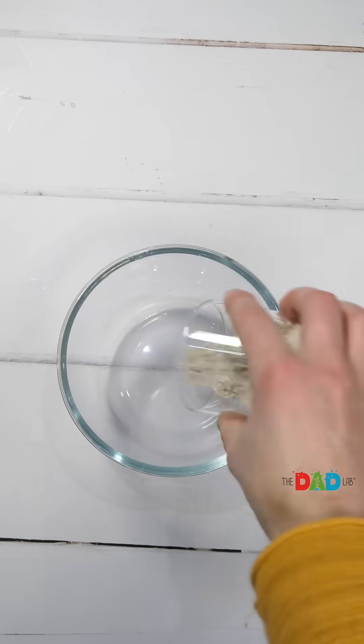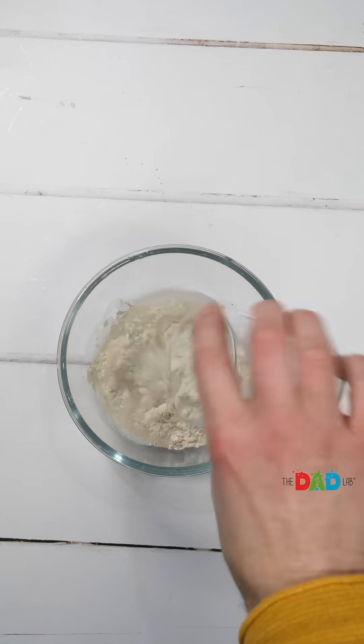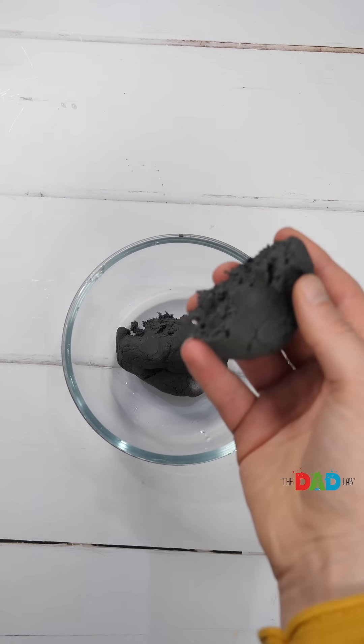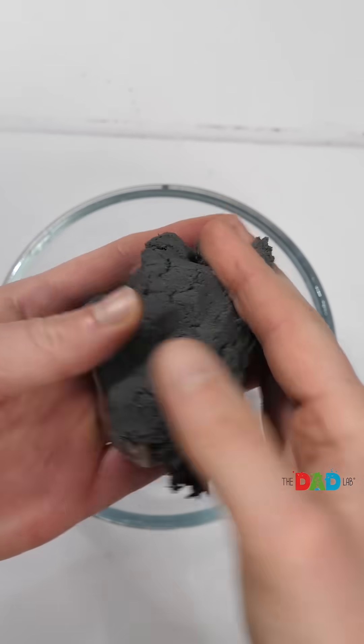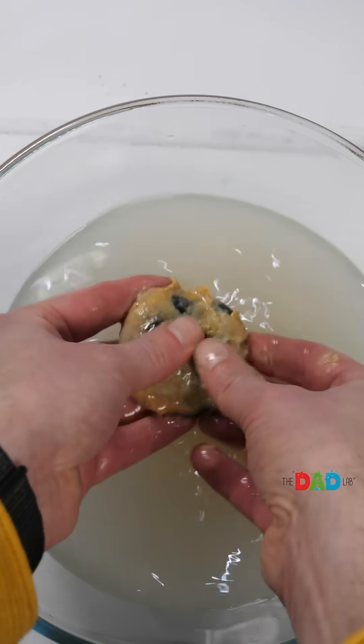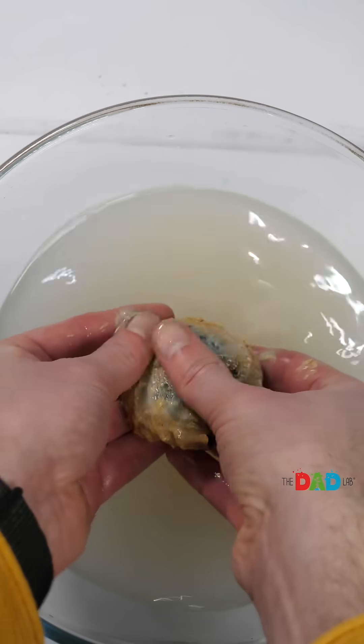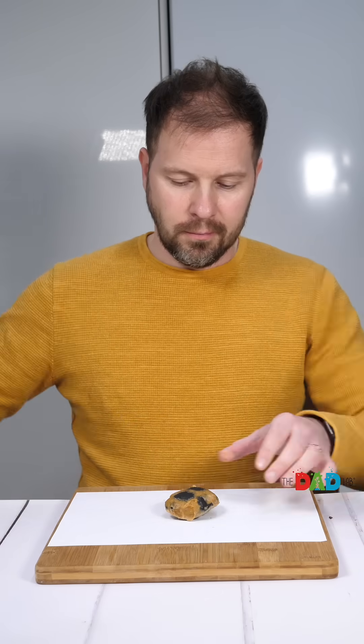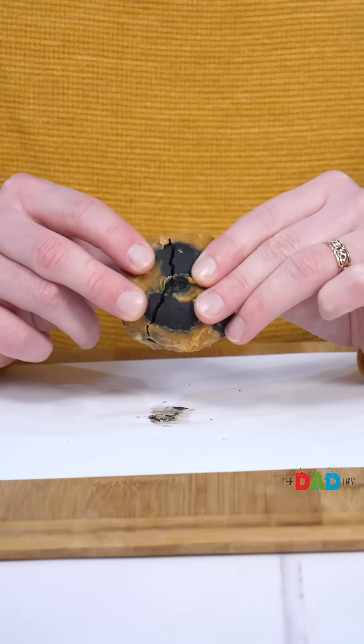Just kidding. I mixed flour, water and black paint and covered a piece of quartz with this mixture so it looked like a piece of coal. When we wash the genuine piece of coal in warm water, there is no diamond, and if we break it open, we can see it's coal throughout.